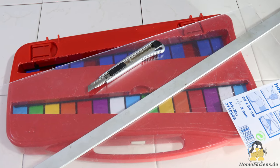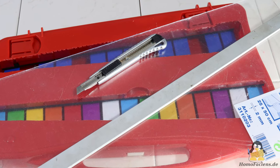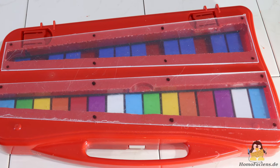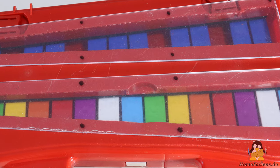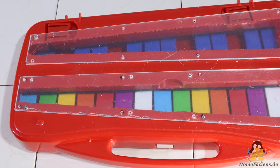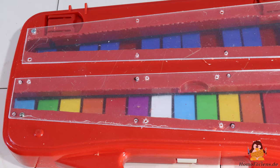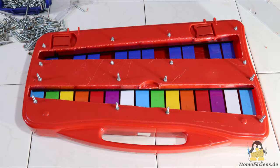Then I cut covers for the openings from acrylic glass; this works best with a knife and ruler. To mount these, holes are drilled in the housing and the covers. You should make sure that there is also space on the top at the position for the holes — I didn't really take that into account with some drillings. It doesn't matter, it's just the underside.